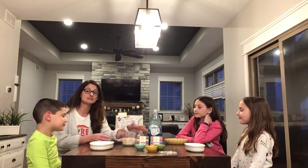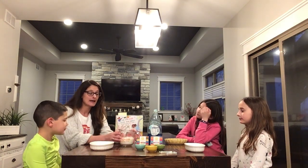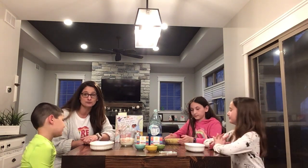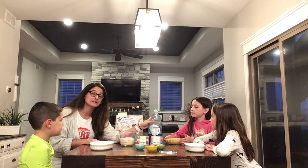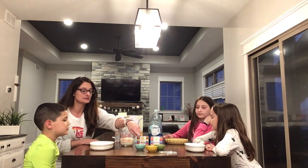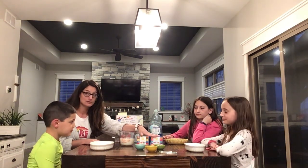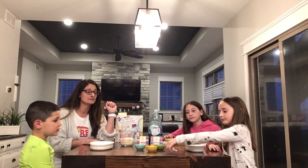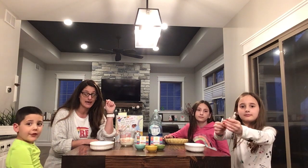The things you're going to need for this experiment are some milk — I actually have about a cup of milk poured into each one of these containers. We need dish soap, which I have put a little bit in each one of these little bowls, food coloring, and some cotton swabs, enough for everybody to have some.